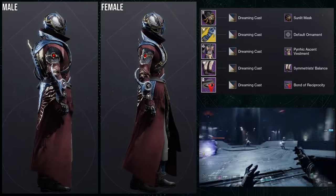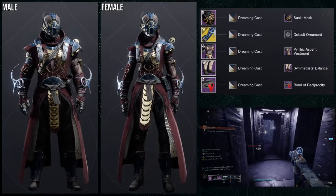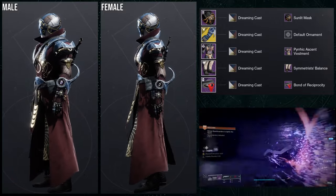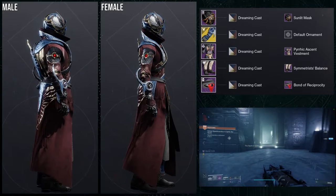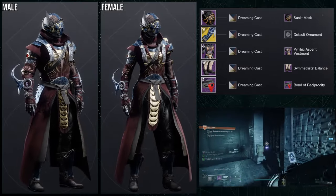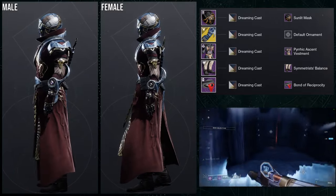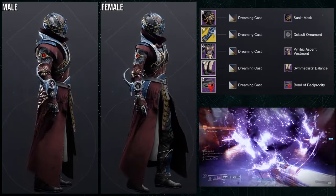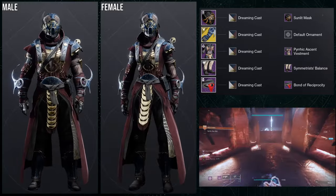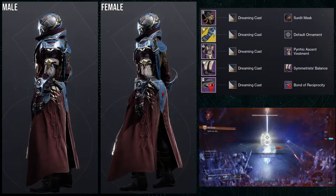Last but not least, we're going to be using the Osmiomancy gloves and the Symmetris Balance boots. The helmet is going to be Sunlit Mask, the chest piece is going to be the Pyrex Ascent Vestment, and the bond is going to be the Bond of Reciprocacity. I like this one a lot — surprisingly it's not bad at all. I think the helmet and chest piece is a great combo, the arms are really good as well, but the boots I think are pretty trash. For the shader, Dreaming Cast, because I really like that red color with the gold — it very much reminds me of how Egyptians would wear their colors. Overall this one is super dope, but the third set was still my favorite.